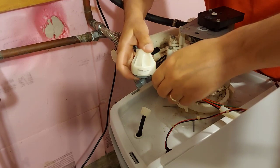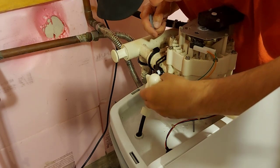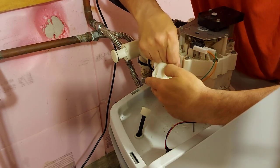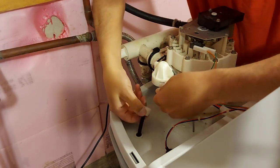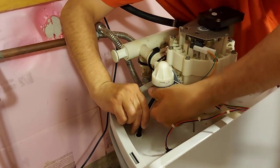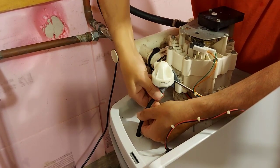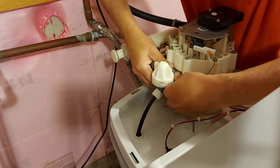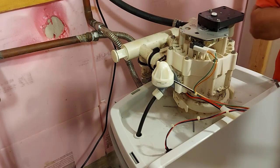Now we're going to install the venturi back in. Squeeze that in there and put the keeper in place. Squeeze that in there, then hook this tube back up. Make sure you don't cross-thread the threads here — it's only plastic, so we'll snug this up. Make sure the keeper's in place and make sure this is snugged up good. Everything's in place now and we'll just put our lids back on.